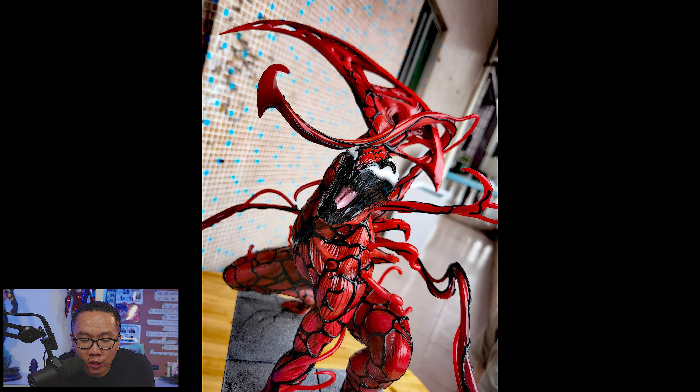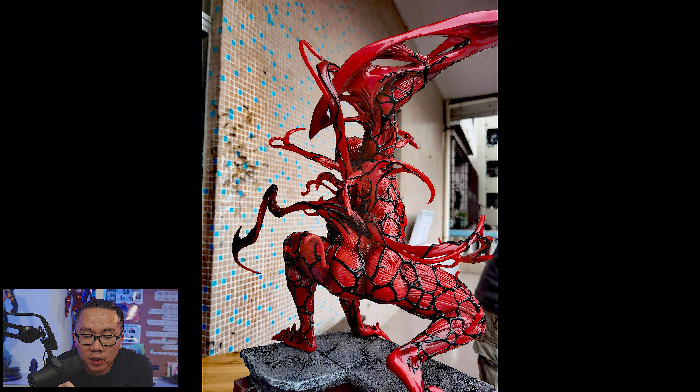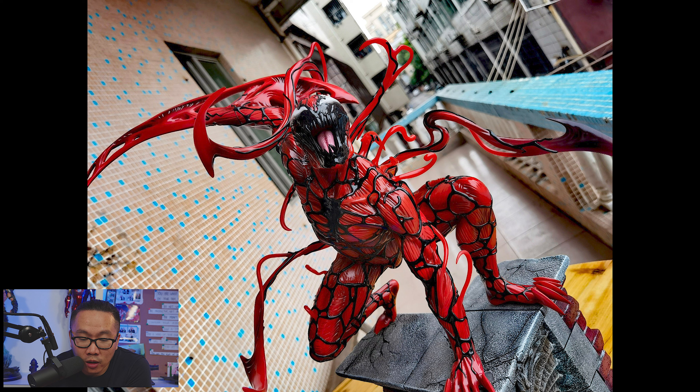Next, we have a prototype reveal for this Carnage. Although this is a prototype, the statue only comes as an unpainted statue or a kit, but at least you get to see what it could potentially look like.